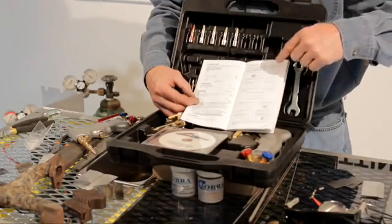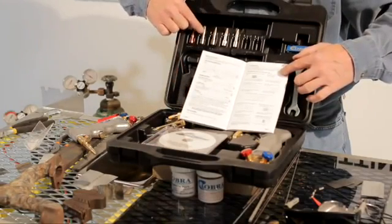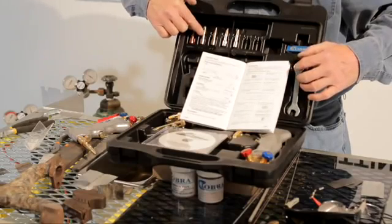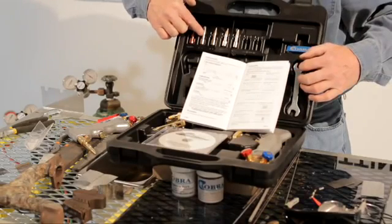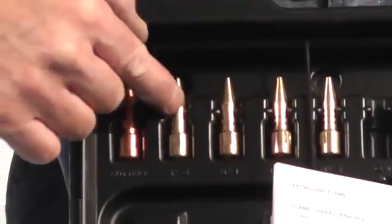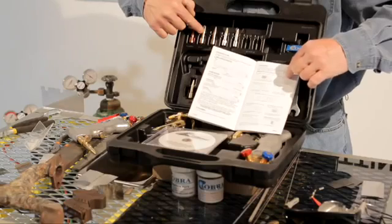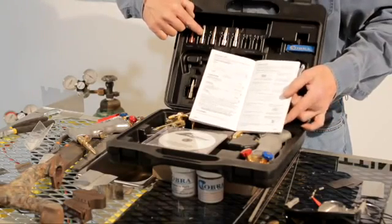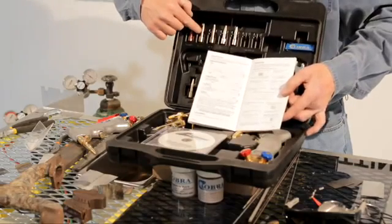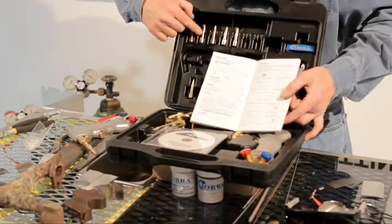The zero tip is the only tip that has a smooth barrel — nothing on it. That's what you weld from four thousandths up to about 20 gauge, which is about 30 thousandths. It's the only tip without a marking on it. Remember, all these tips were set up by thickness of metal, not what type of metal.